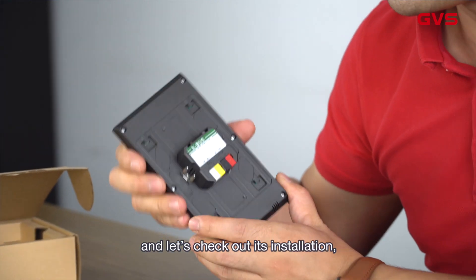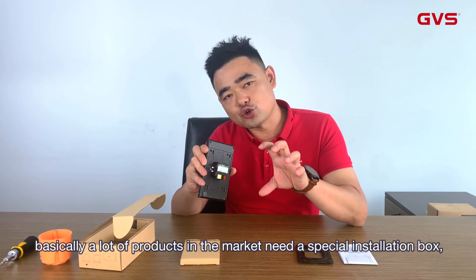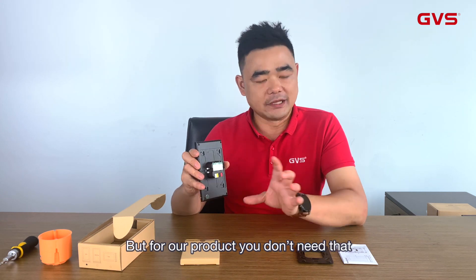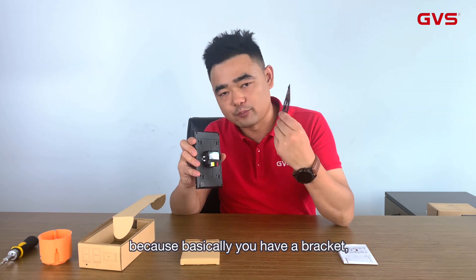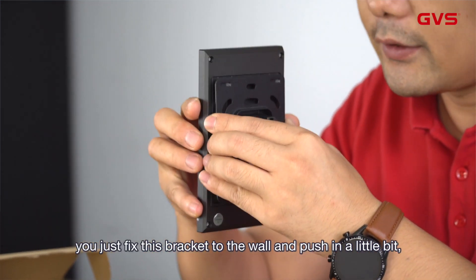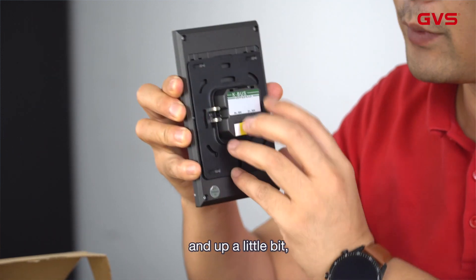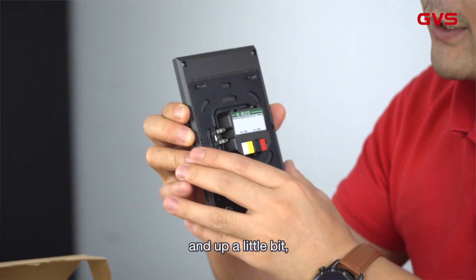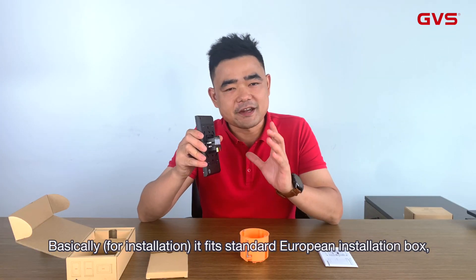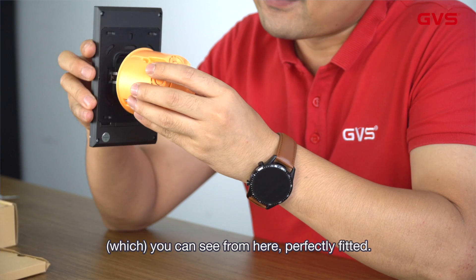Let's check out installation. Basically, a lot of products in the market need a special installation box or wall box, but for our product you don't need that. You have a bracket, and the installation is very easy — you just fix this bracket to the wall, push in a little bit, and go up a little bit, then it's totally fastened. Basically it fits a standard European installation box, which is 60 millimeters, as you can see here.